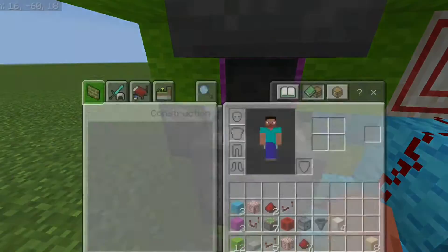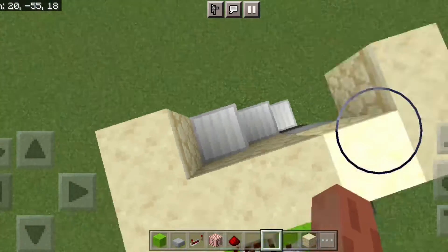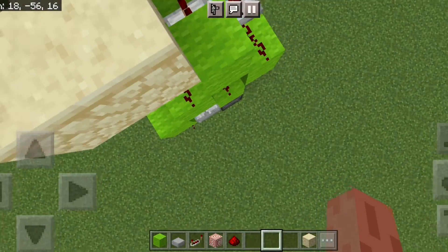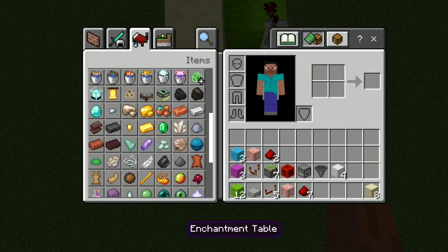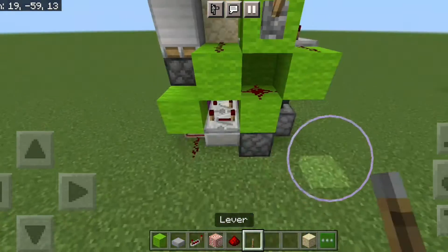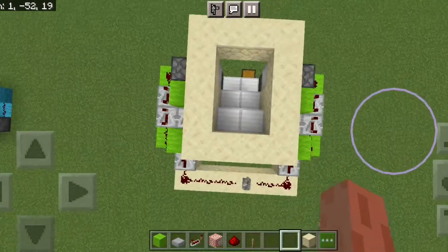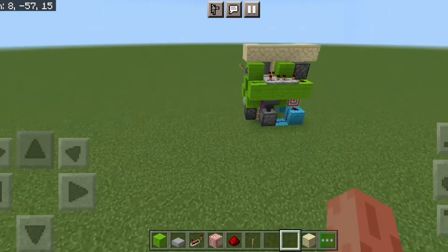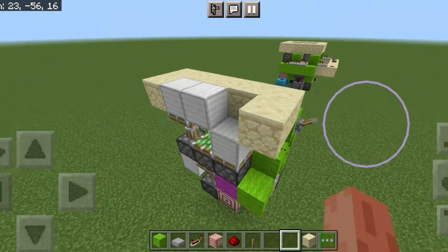Don't forget to put an item into this dropper — hopper or dropper, doesn't really matter — because else the system obviously won't work. It can be any odd item. Then grab yourself a lever and make sure you power this block right here. If you want to do both halves you've got to power it something like this. Let's just test it out now — there it is, then just close it.